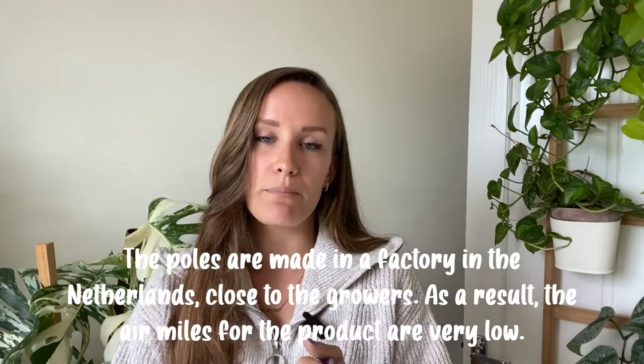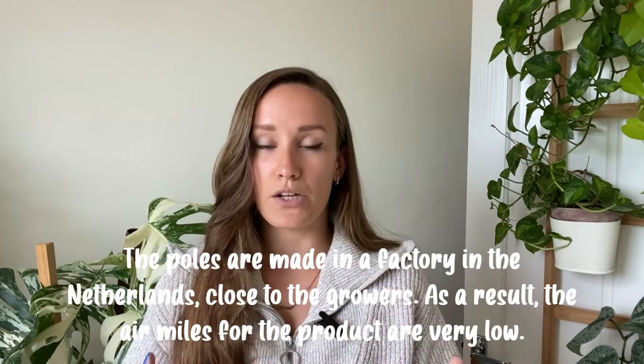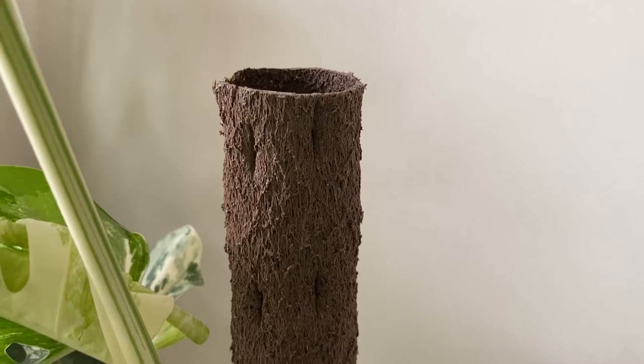It's made from the residue of potato peel and elephant grass from a factory in the Netherlands. It's a fully biodegradable product with no PVC in it, which you get in Cocoa Coir and moss poles — so no plastic. And with it being from Europe, the air miles are apparently lower, so it's eco-friendly in that sense. The product itself is fully biodegradable, which I love. I've also heard that because it has a very bark-like texture, your plants love it.